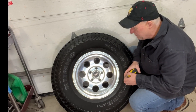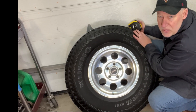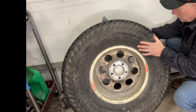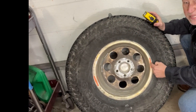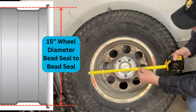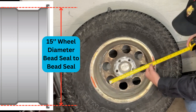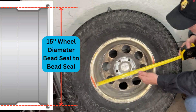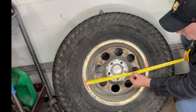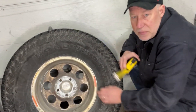Measuring rim diameter is pretty straightforward. What I've got for a sample here is a 15 inch Jeep wheel. I'm going to flip this around backwards so you can see the back side of it. Remember, you're measuring bead seal to bead seal on the rim — you're not measuring edge to edge. If you measure edge to edge you'd be looking at 16 and a quarter inches. That's not a 16 and a quarter inch rim — it's a 15 inch rim. Where I got these tape lines, that's the edge of the bead seal, so you've got a 15 inch rim. Be careful when measuring in the field that you're measuring bead seal to bead seal.